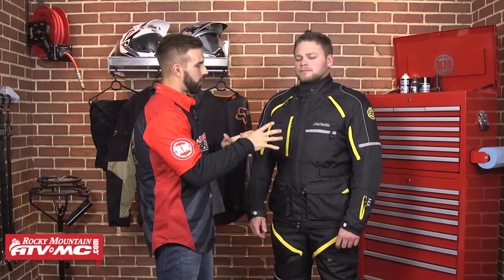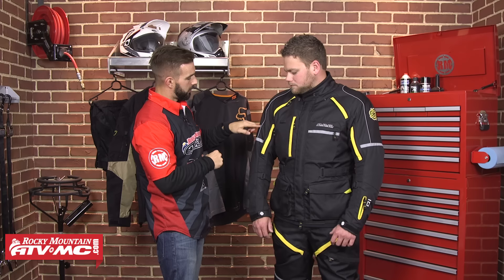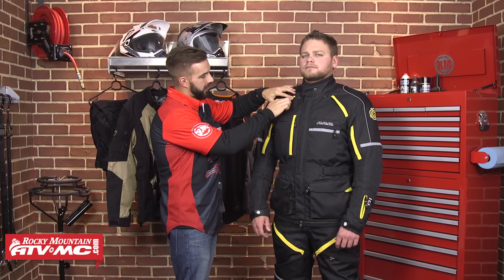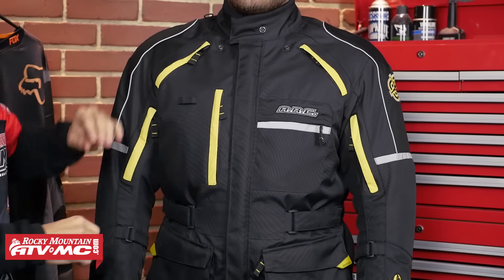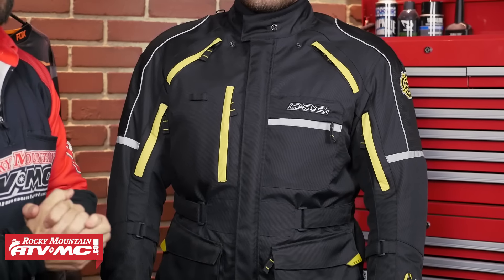When we look at the jacket as a whole, you're going to have plenty of reflectivity. You're going to have reflective panels on each arm, reflective piping up here along the shoulder. All the flaps that cover the vents in the pockets — all these yellow stripes — are also going to be reflective as well. So if a car's headlights get on you, you're going to light up extremely well.